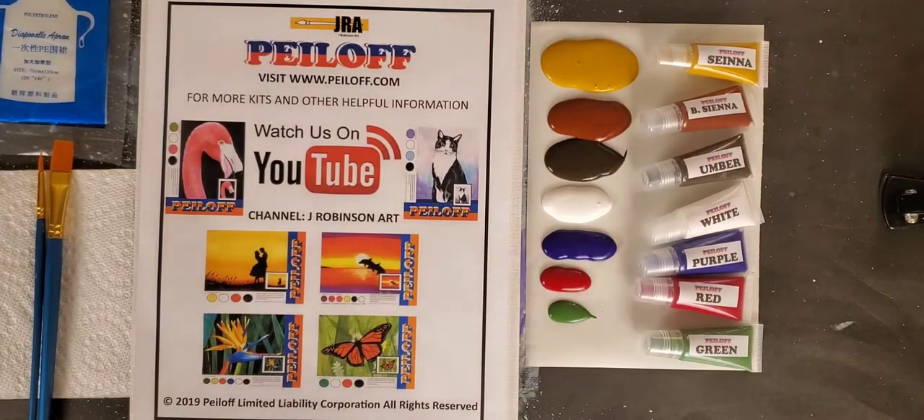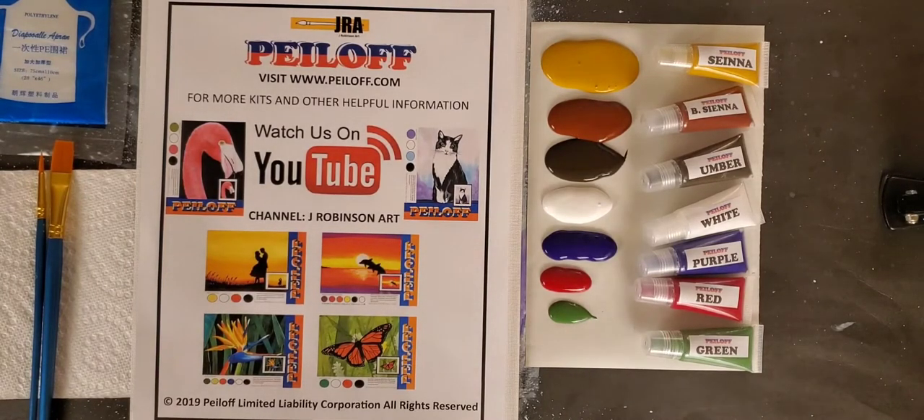Hello everyone and welcome to another Jay Robinson Art Peel Off Painting Project. Today we're going to be painting something very fun and very easy. We're just going to have some fun, push around a few colors and be creative.